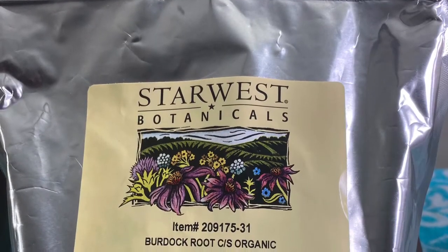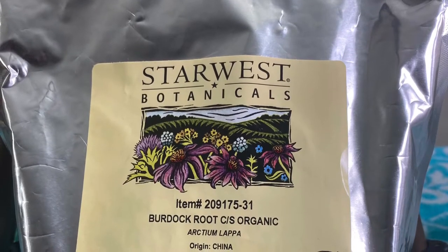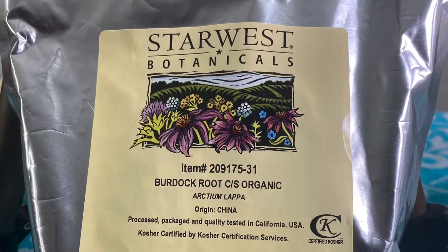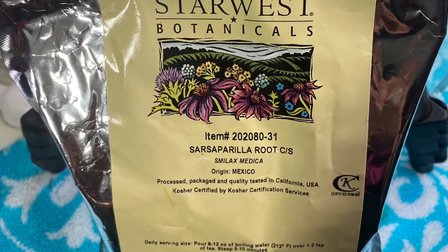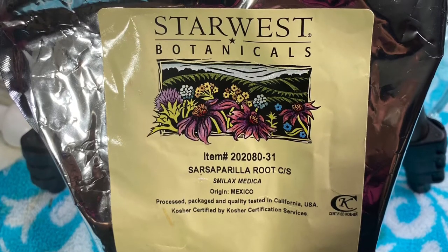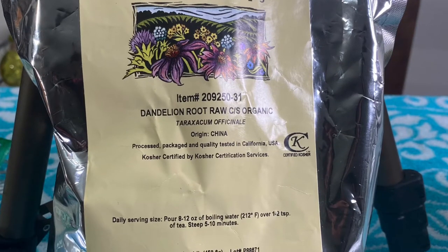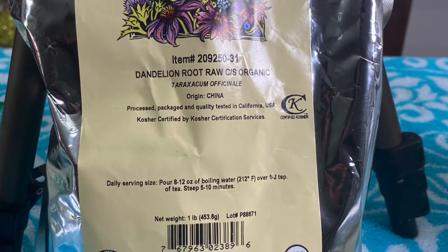Burdock root contains vitamin A, which can help nourish the scalp and strengthen hair. It has been used in traditional medicine for detoxifying the system and purifying the blood. In addition to promoting hair growth, burdock root helps with scalp irritation issues such as dandruff and itchy scalp. Sarsaparilla root has a ton of nutrients, including selenium and iron, and is suggested for a variety of problems related to the skin and hair. It has been shown to be powerful to help grow and regrow hair — indigenous Americans used it for this very purpose. Dandelion root stimulates hair growth; it is a rich source of vitamins A, C, E, and B-complex vitamins, and because it is rich in iron, it keeps dandruff at bay.